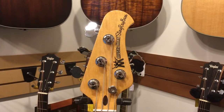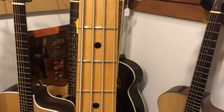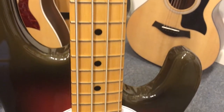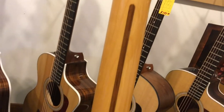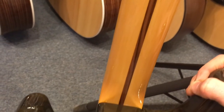It has Schaller BM tuners with tapered string posts, a beautiful select maple neck with a naturally aged light yellow select maple fretboard with a high gloss polyester finish. It has 21 low profile narrow width frets and a rosewood back strip. Of course this bass comes with Music Man's standard deluxe hard shell case.